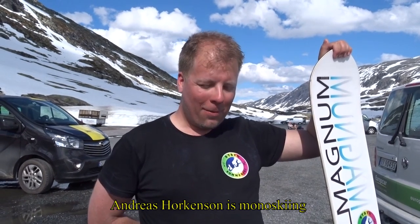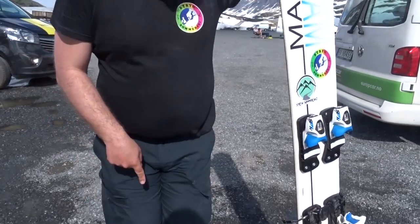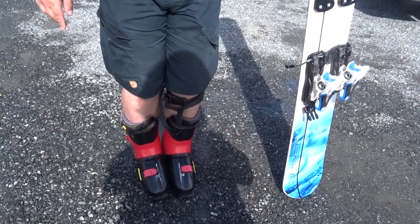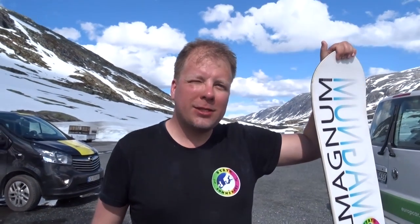Hello Andreas. Hello. What do you do here? I'm here mono skiing. What is mono ski? Mono ski is a ski where you stand with your legs together with the alpine snow boots and you ski downhill, so it's more technique-wise similar to ordinary two-skis skiing, but you have only one ski.